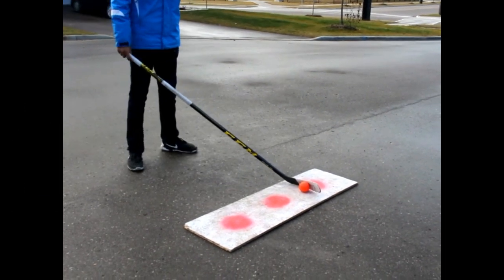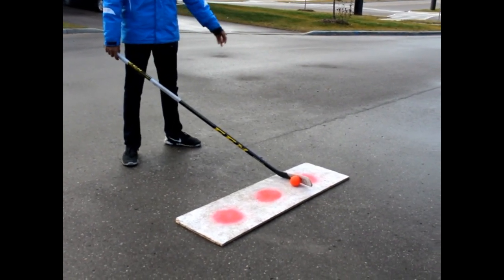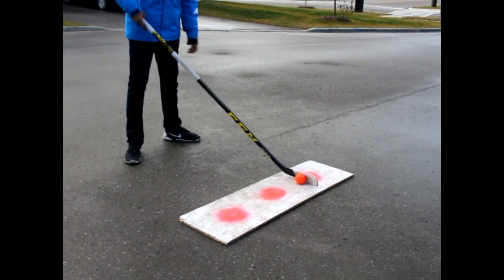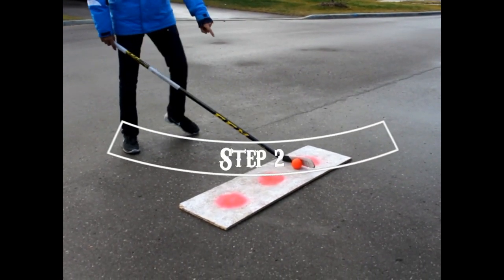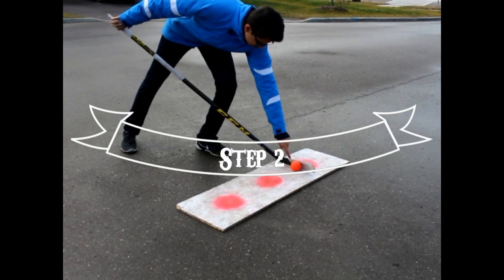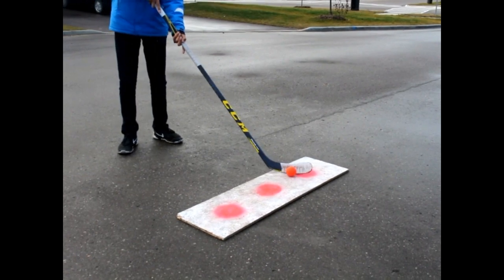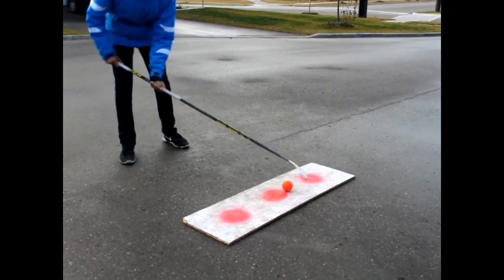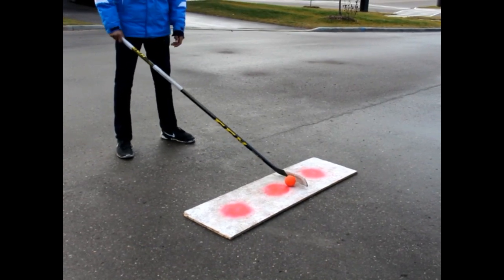The next element is puck placement and the wind-up into your release. Where your ball should be placed is right under your blade where the blade is cradling the ball. The blade should be open — like this — so you can control the ball.